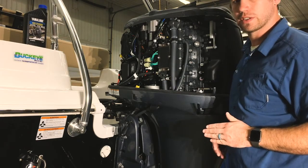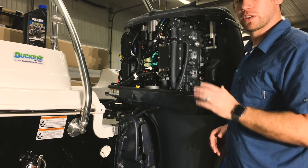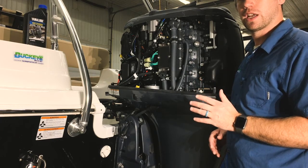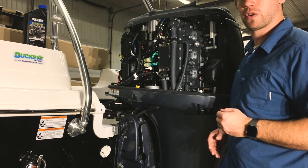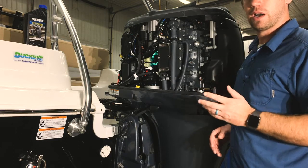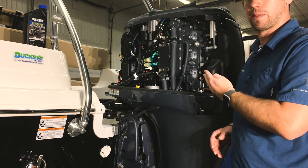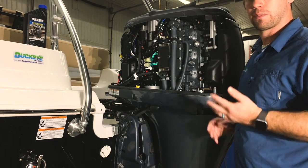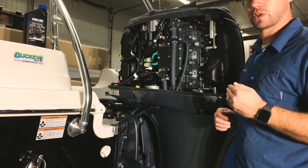You can see our oil filter right there — it's very easily accessible. The service interval on this motor is initially at 20 hours for the break-in oil change, and then every 100 hours subsequently. If winter storage comes before that 100 hours, you should do it annually at winter storage. Yamaha and us at Buckeye recommend Yamalube oil for your Yamaha engines. We run a 10W-30 in our climate, which ensures the best wear on your motor and protects it throughout the entire temperature range.